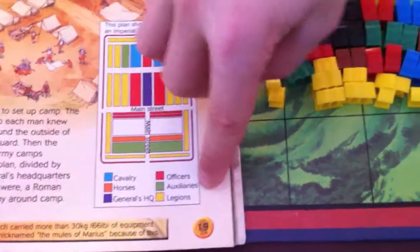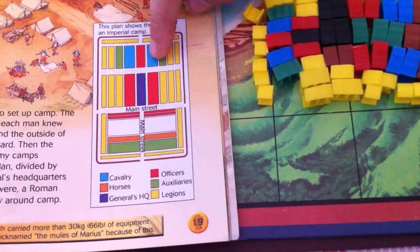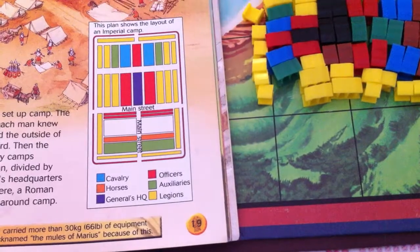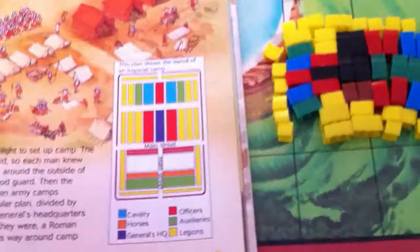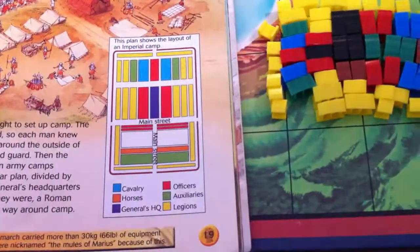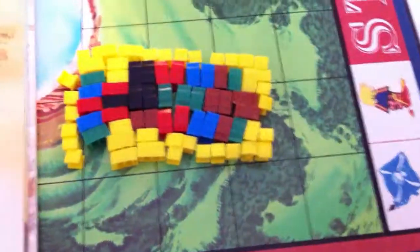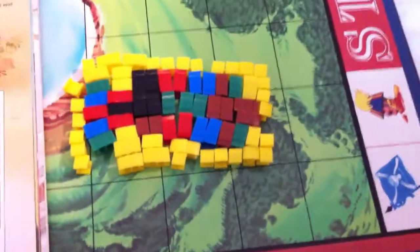The greens are the auxiliary, the blue are the cavalry, the red are the officers. The brown are the horses because I don't have orange, and then the black is generals for me because I don't have purple.